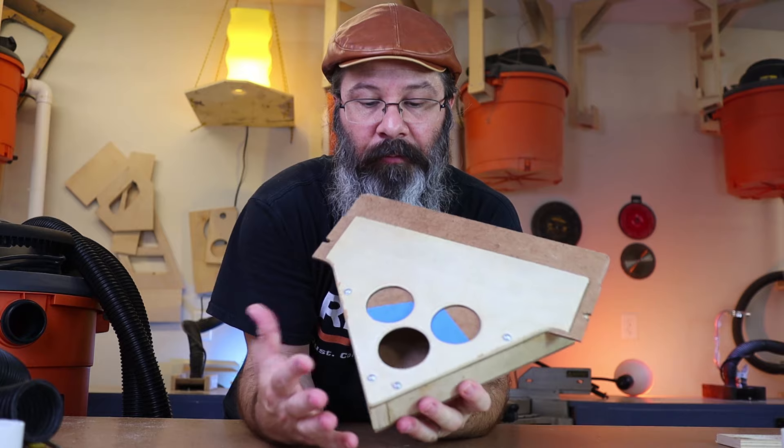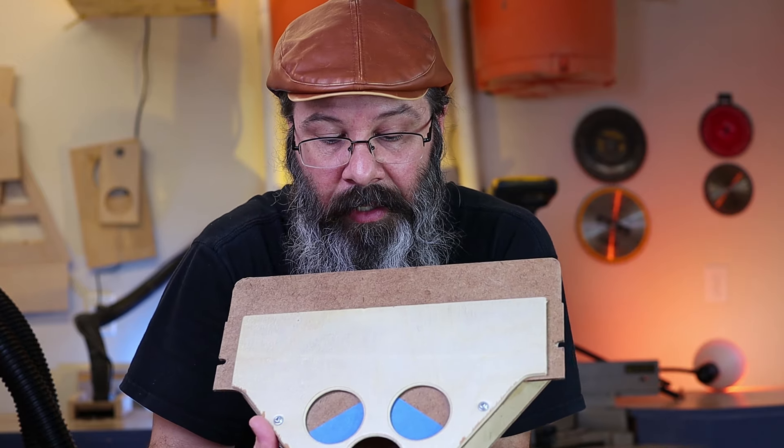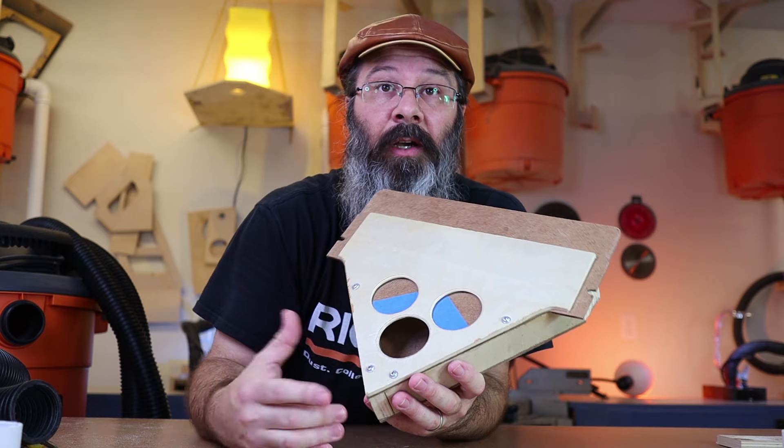This is a manifold I made for my planer. I've got it hooked up to where I can hook one hose or potentially three. Hopefully this will give you some ideas on ways you can take advantage of the cut pieces of hose.